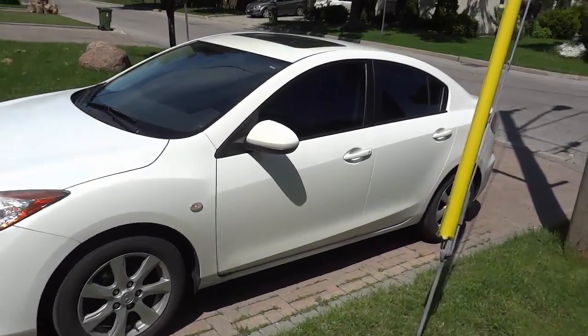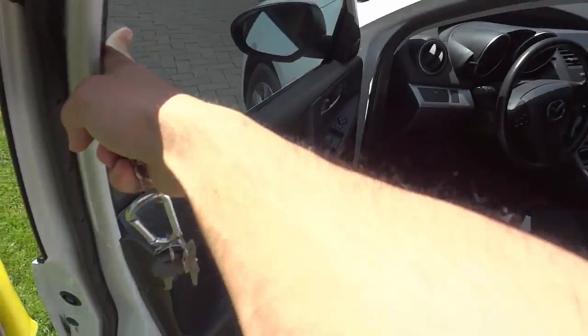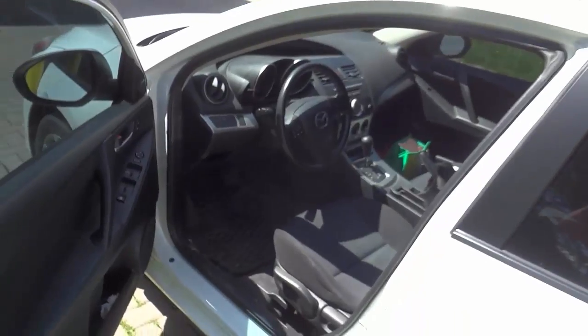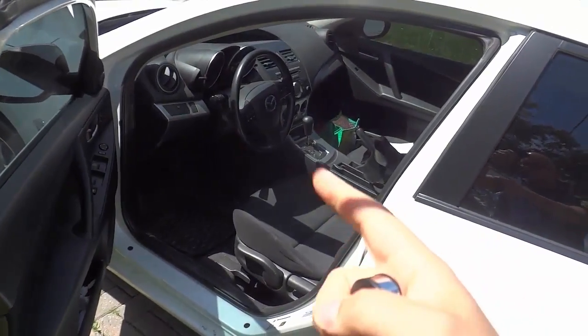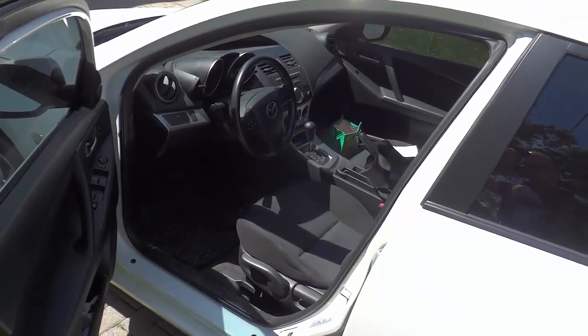Firstly, you want to come to the car, you want to unlock the car, and you want to open the driver's side door, just like that. You want to let it air out for probably about 5 to 10 seconds. What that's going to do is let all of the heat out of the car, and it's going to make it a little bit more comfortable for you to actually get into the car.